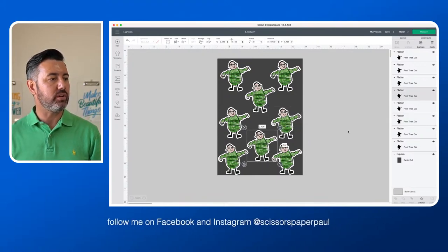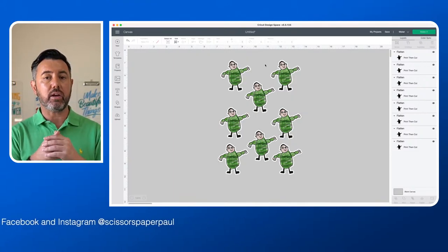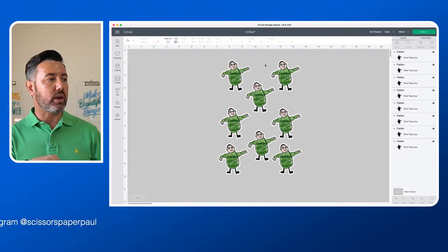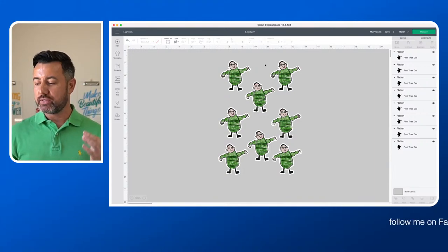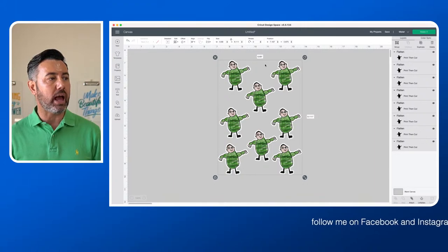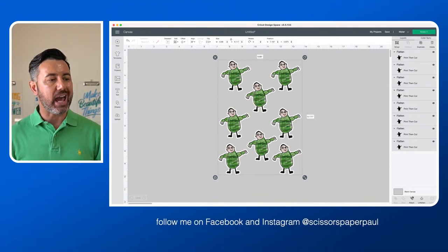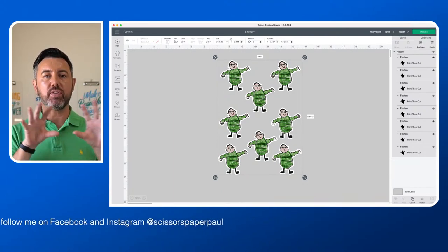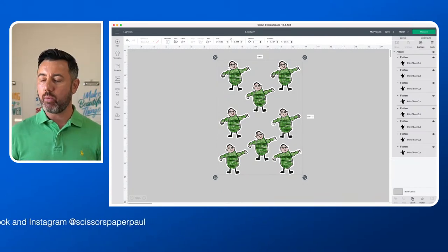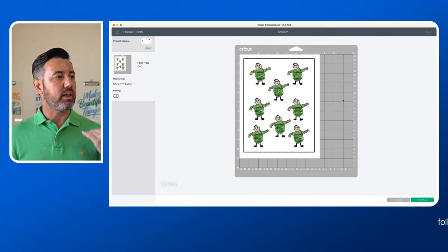I don't normally have to do this, but in some cases I do. So now I'm going to select the background layer and delete that because I don't need it anymore. I'm going to use command A or control A, or I can use my mouse and drag to select all. And I'm going to attach — attach is down the bottom right, it looks like a paperclip. Attach will just hold everything as it is on your screen. Now when I click make it, I've got everything on one page — and that's exactly what I want. So I'm going to click continue.